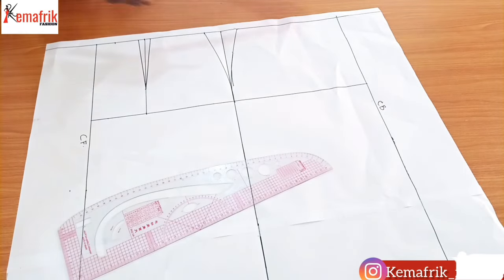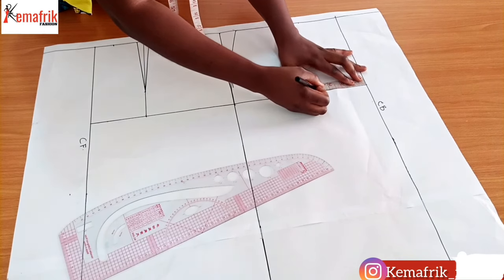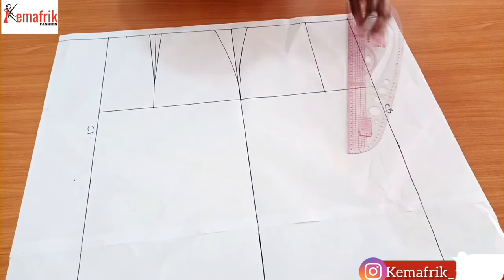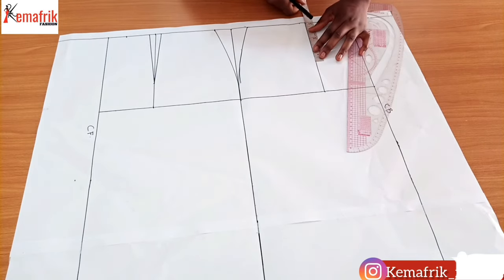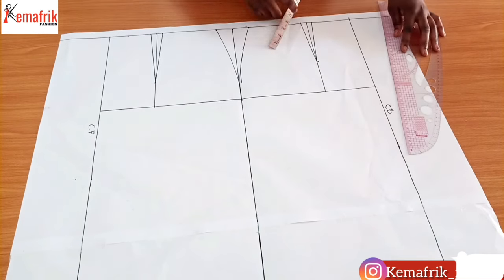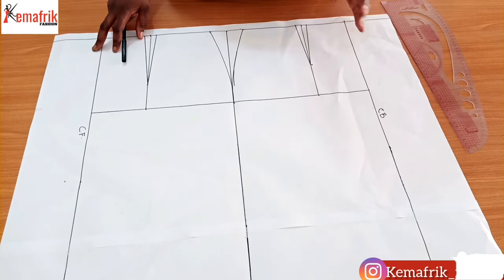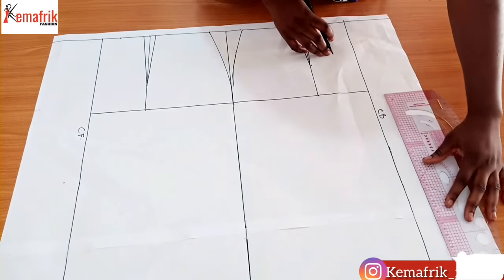For the back, I'll do the same thing — mark 4 inches from the center back. The back dart doesn't have to be as long as the front dart, so I'll be making use of 5 inches here, connecting to create the dart legs. Remember that for the basic skirt, most of the time there will be a zip at the back, so you can draw out from the center back and measure 1 inch to the side to put your zip allowance.